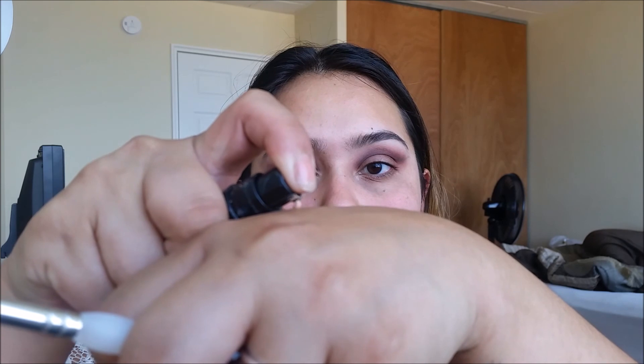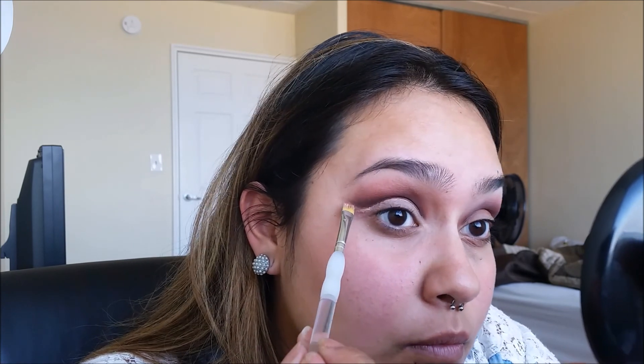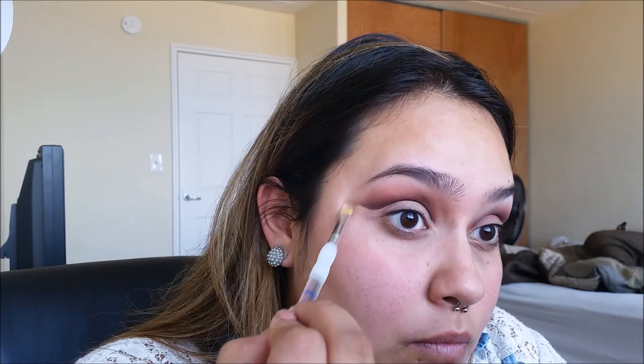Now comes the fun part — using the MAC Pro Longwear Concealer in NW25, we're going to start to cut our crease out. And if you made any boo-boos, you can fix them right up using that small tapered brush.